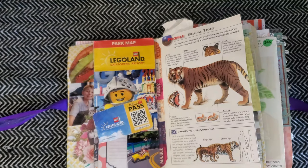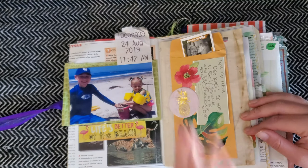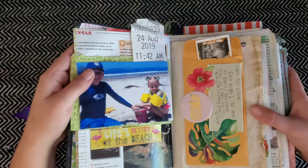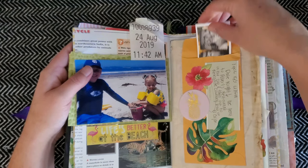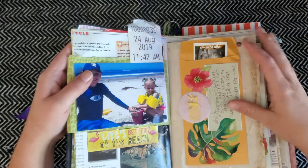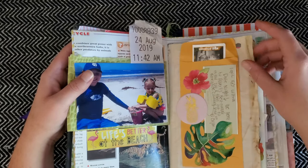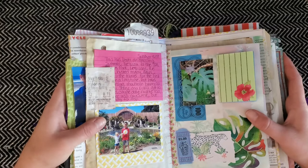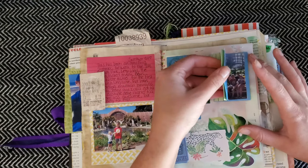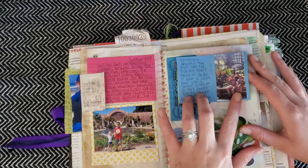I really wanted to do a jungle summer theme journal when I created this, so there are a lot of animal pages. I also wanted to make it capture our memories of the San Diego Zoo, since we are season pass holders. I have some tickets from parking, tickets from the beach, and a lot of paint chips that I used to journal with because we painted a lot in our house this year. I also have some memories from Balboa Park — ticket stubs and a little mini journal of my favorite place there, the botanical gardens.